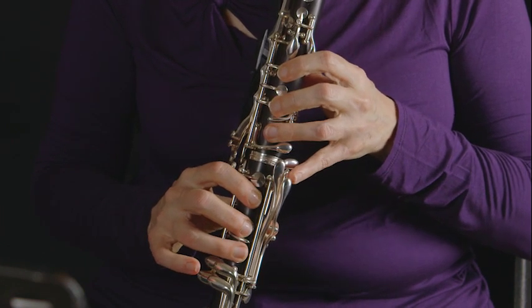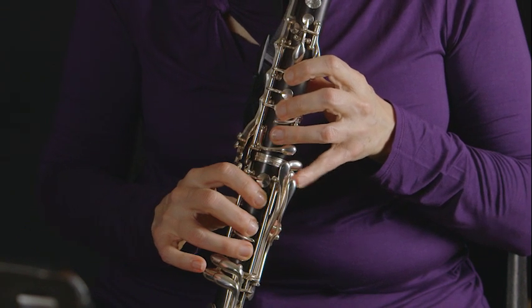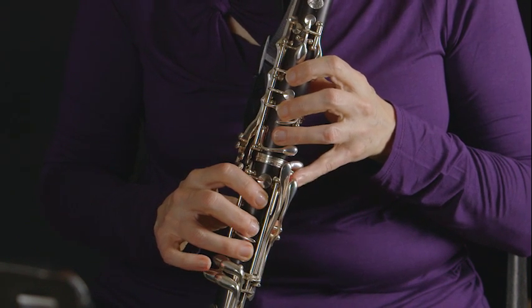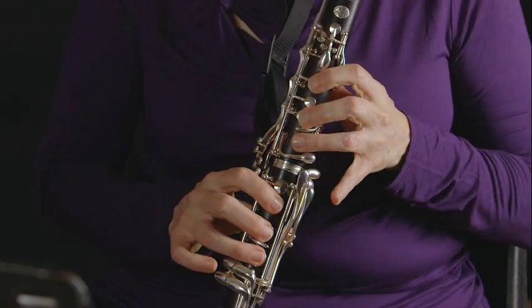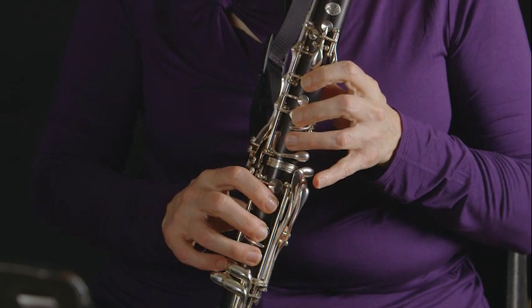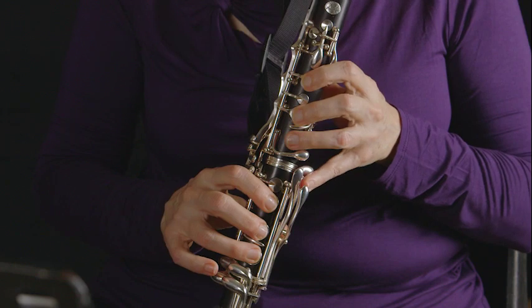F sharp / G flat is on the left side for the chromatic scale. You'll notice that while I'm moving my fingers another key is also moving — that's because you can play it on the left or on the right. For the chromatic scale it's best played on the left.